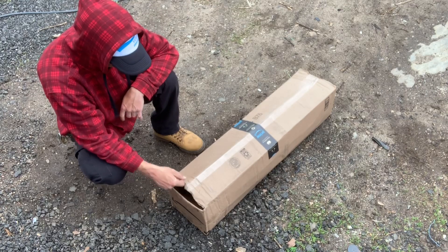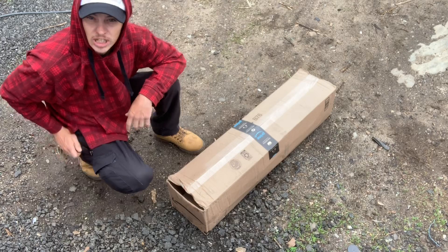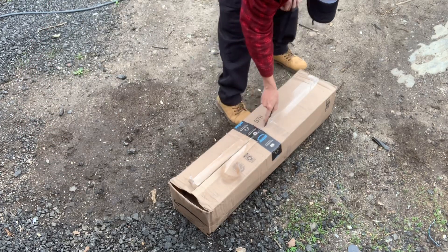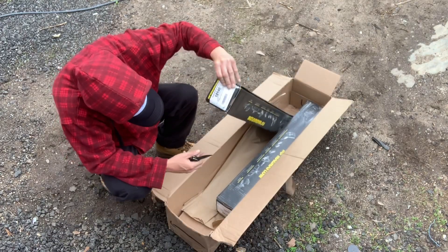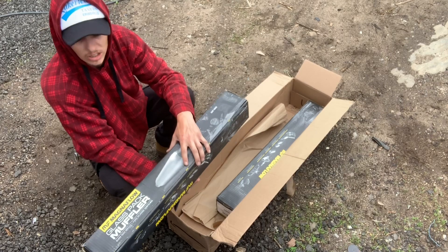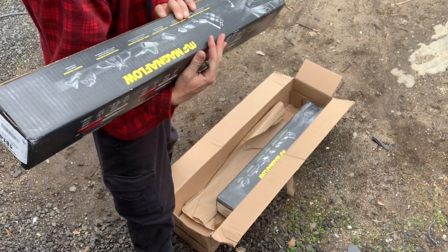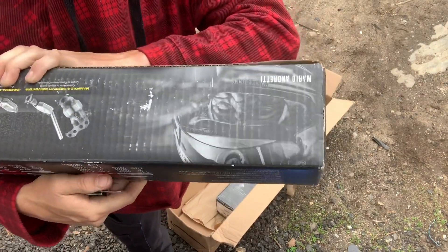I'm a little bit worried about that. Ripped open, and I haven't even opened it yet. Wow, there's a little bit of weight there. I heard they were heavy. Oh, Mario Andretti. There we go. Now we're talking.